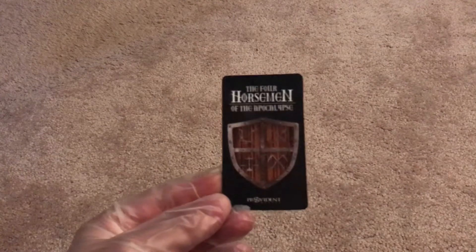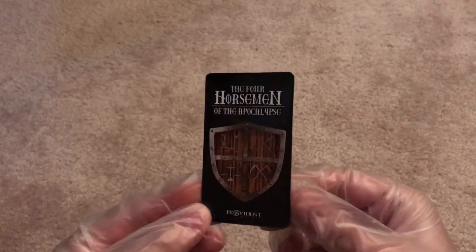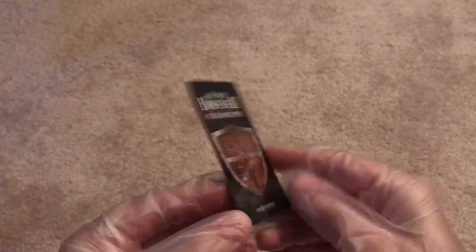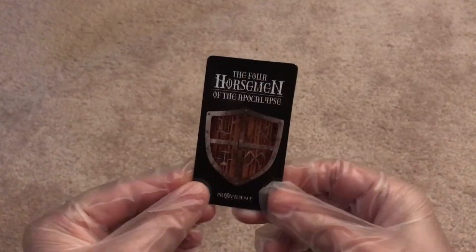I have some things I picked up recently to show you guys. The order was from Providence Metals. I actually got a different magnet this time — the Four Horsemen of the Apocalypse. I was getting tired of those rooster magnets anyway — I have like 10 of them.